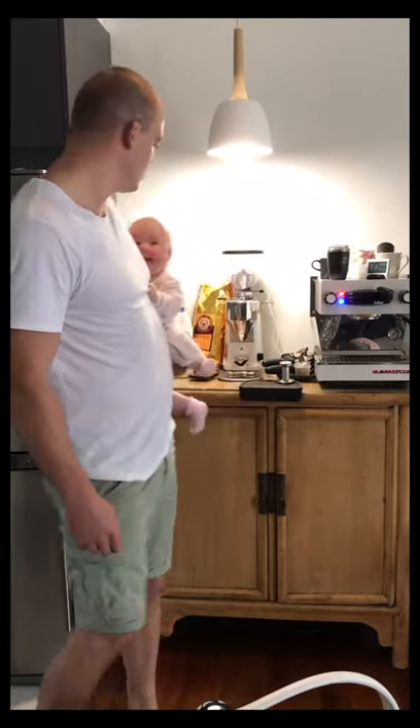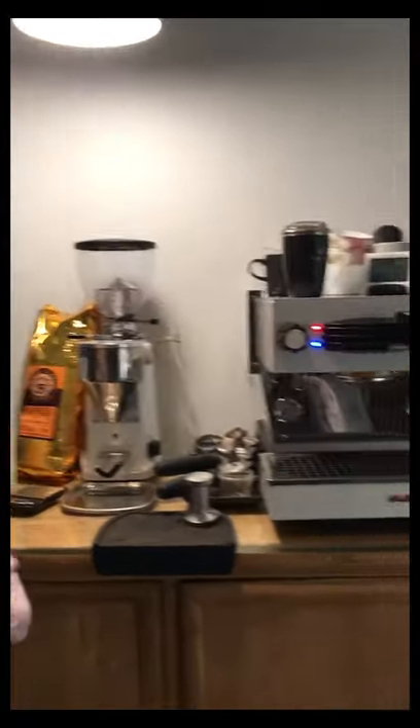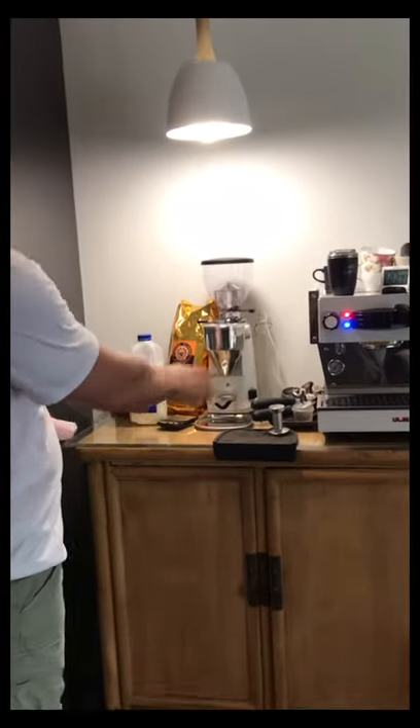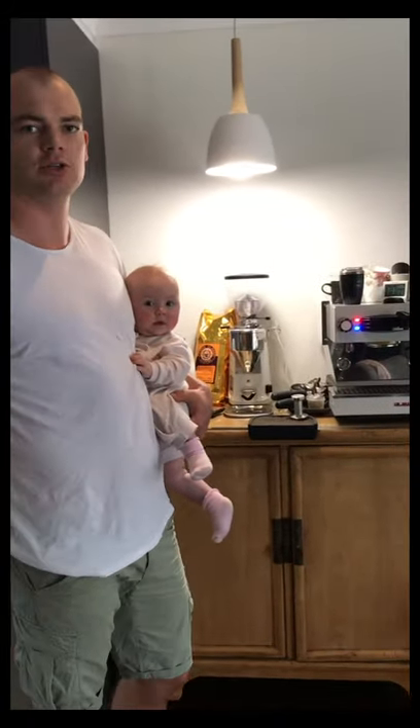A little bit about the equipment. I'm using a Mazzer Mini as a grinder and of course the Lamarzocco Linea Mini in-home. I've got my scales and a timer just so I can make sure everything comes out consistent every time.